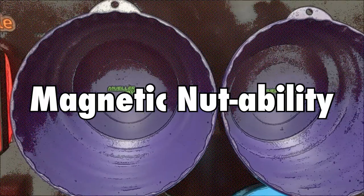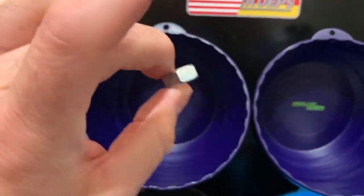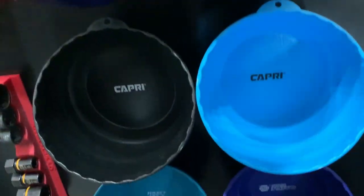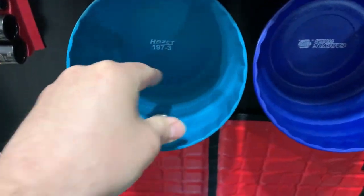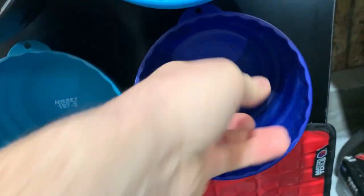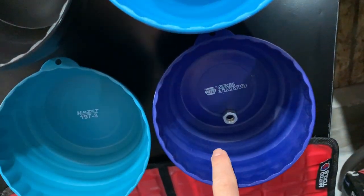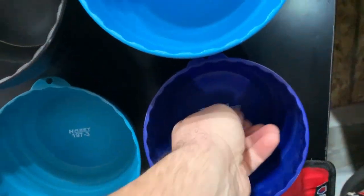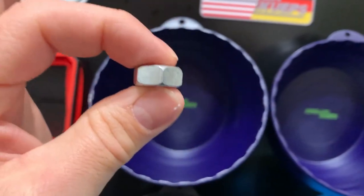Next category of the nut cup cup off is magnetic nutability. All of them basically do the job. I'd say they all are from the same manufacturer except maybe the Carlisle, which seems a little weaker. Overall, magnetic nutability is great for all.